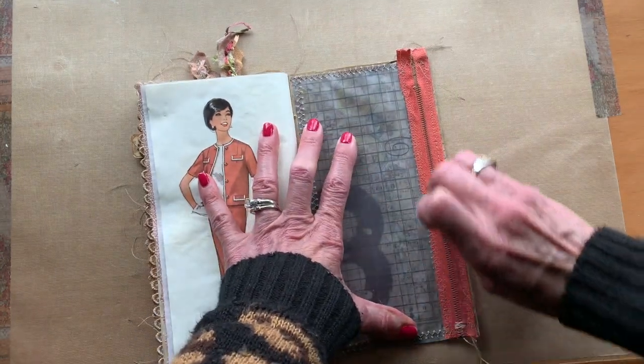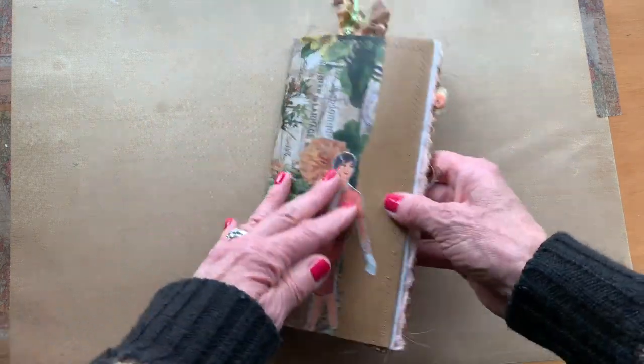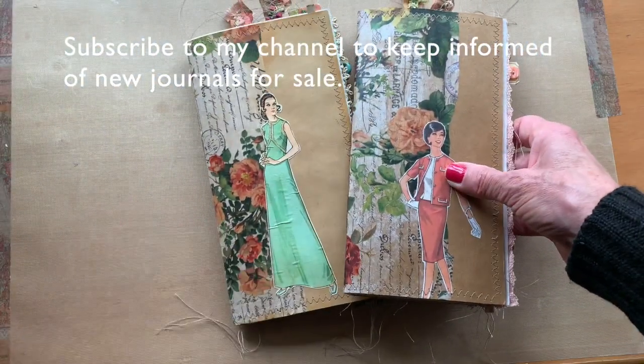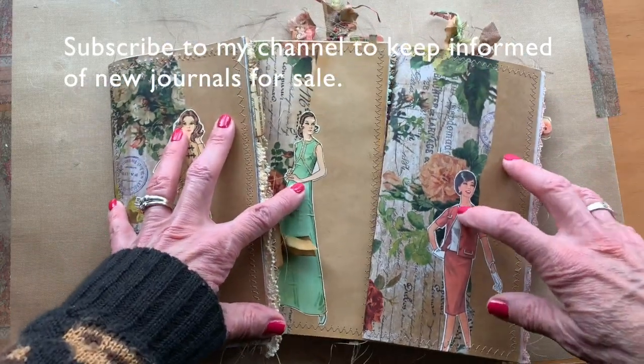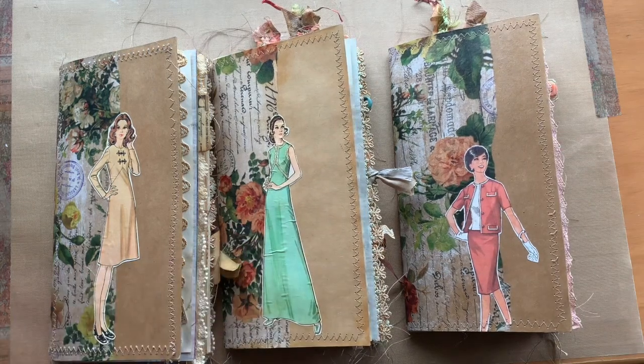This is the image from the front — it was a shrunken image so I could make it fit better — but this is the actual image of the real pattern piece. And this one has the red-ish zipper with a vellum pocket. And there you go — that's it. These are three vintage-looking sewing journals that I will be posting up on my Etsy shop. Hope you liked what you saw, and thanks for watching.